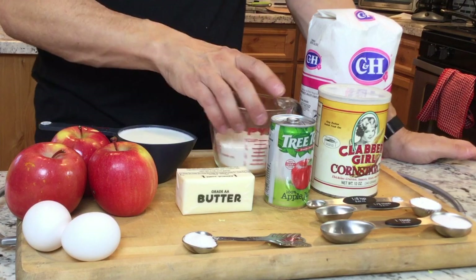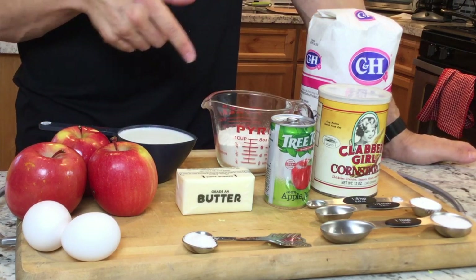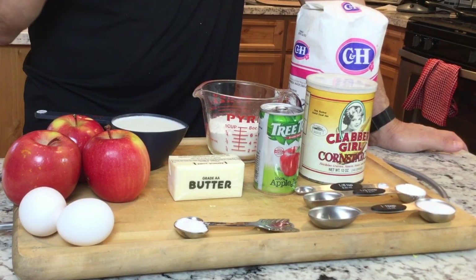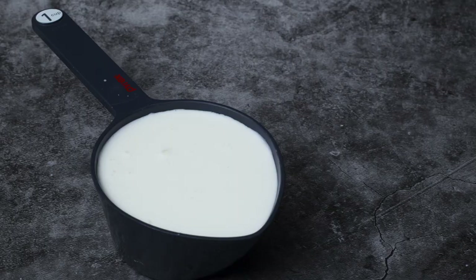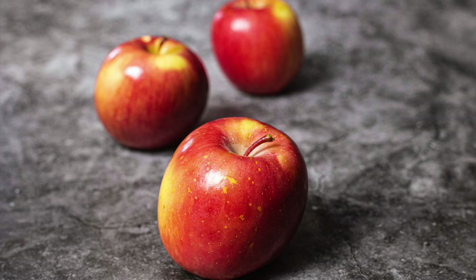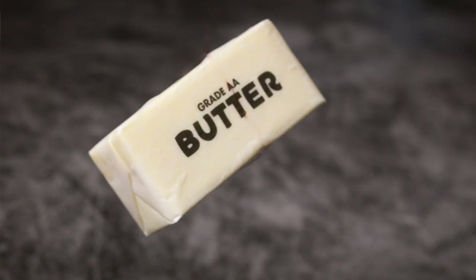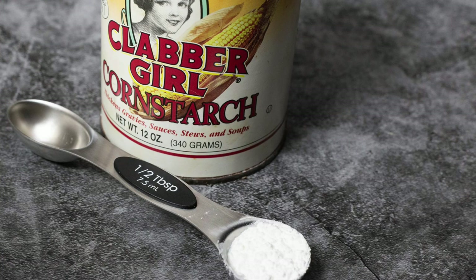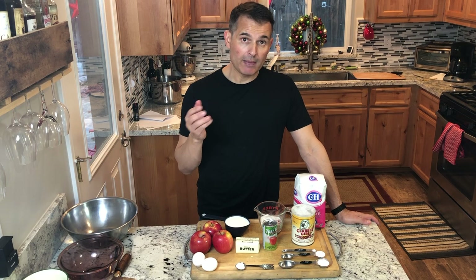For the crepes we're going to have three quarters cup of flour, a tablespoon of sugar, an eighth of a teaspoon of salt, one cup of milk, and two eggs — we just blend those together. For the apple filling we have three apples, some butter to sauté the apples in, eight ounces of apple juice, about a tablespoon of cornstarch, and that's it.